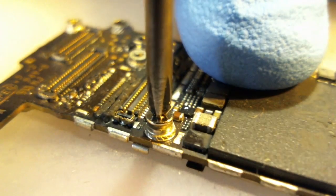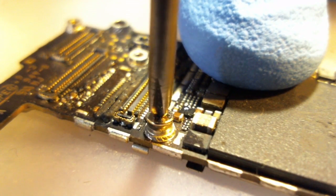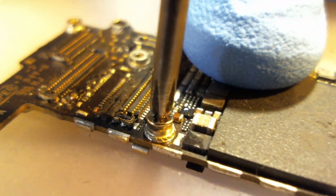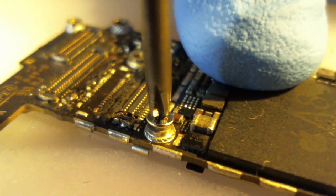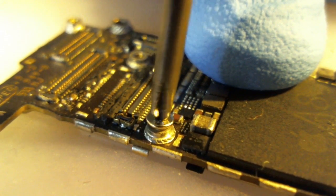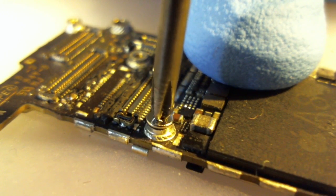You get to the bottom and reach a point where I can feel it start to snug up a little bit. It doesn't take much pressure at all. Let's go ahead and do what anybody would do — tighten the screw down very slowly. See this screw hole actually start to pull away from the board?